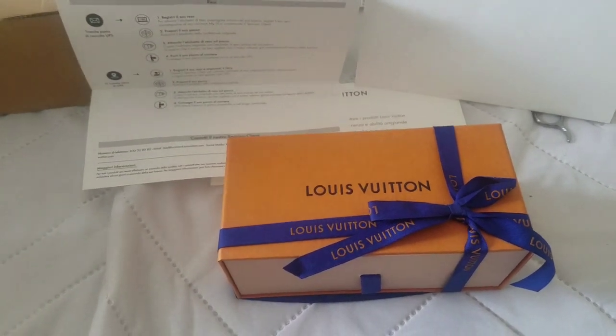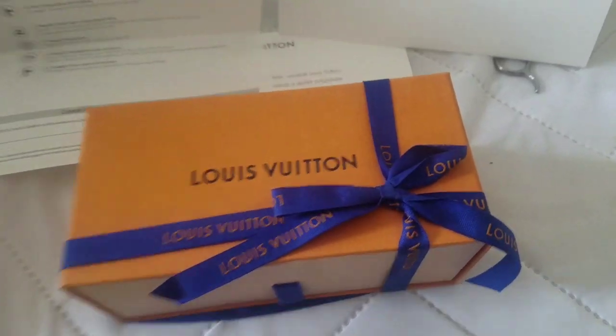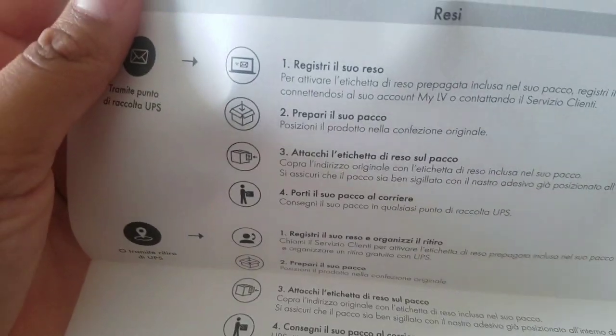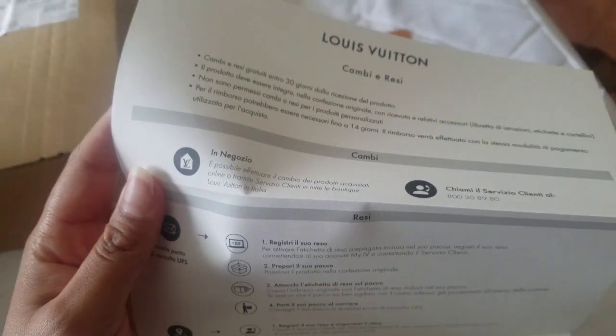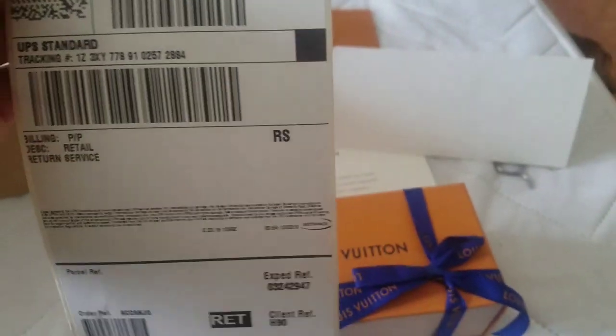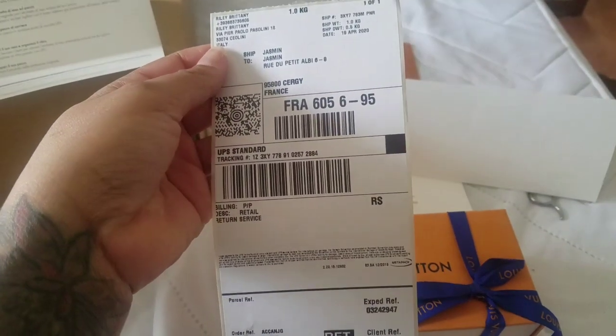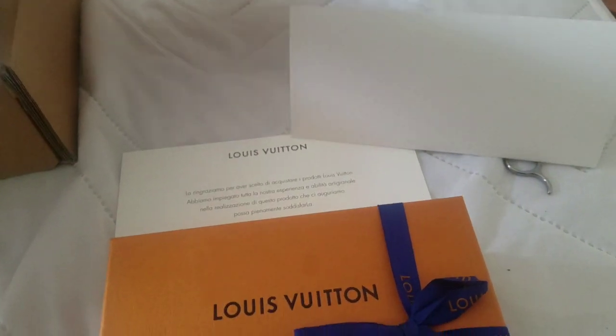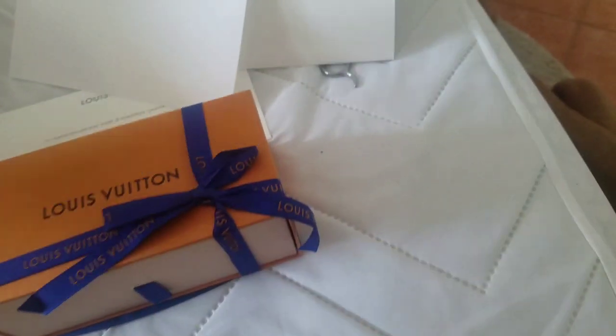This is what was inside the box. It came with all these documents inside one of their Louis Vuitton envelopes, which is really nice. Everything's in Italian, but it looks like they included some return packaging if necessary, which is nice because the label's already in there. I don't have to worry about doing much other than calling or setting up the time — I believe I could probably do that through the website as well. It also gave me a little booklet.